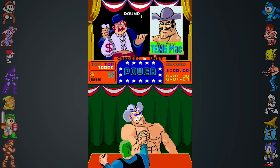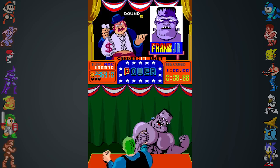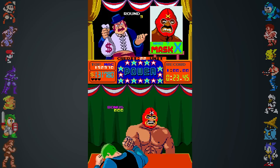A spin-off by the same development team named Arm Rustling also appeared exclusively in the North American market. The same dual monitor setup was used, and like Punch Out, Arm Rustling contained very eccentric opponents. Arm Rustling's third opponent, Mask X for example, was revealed to be Punch Out's Bald Bull once defeated.